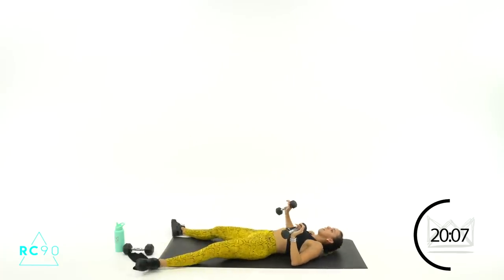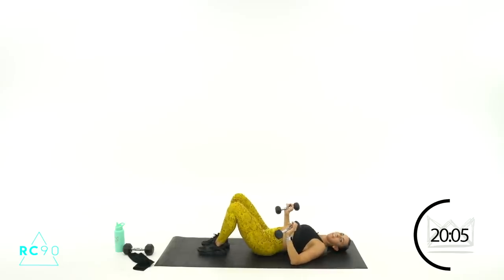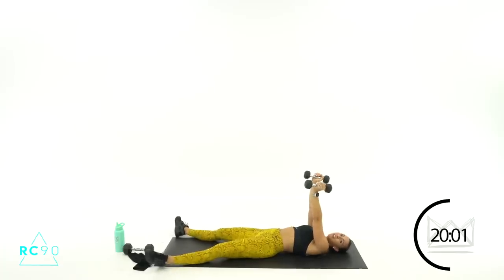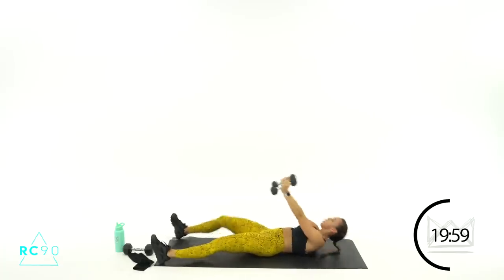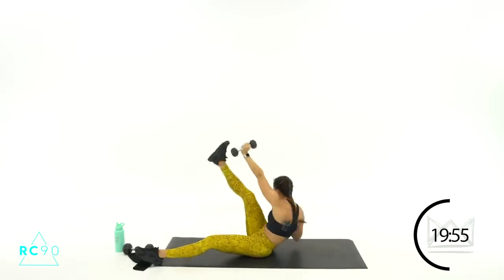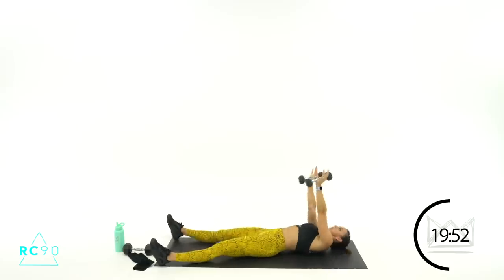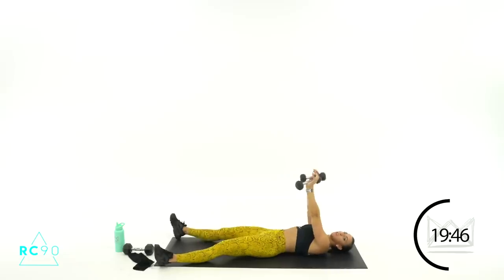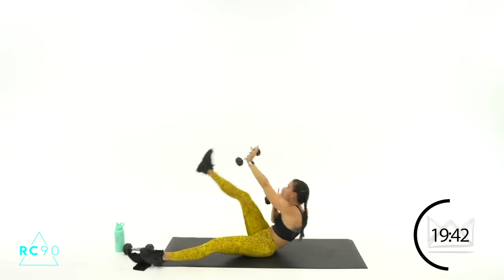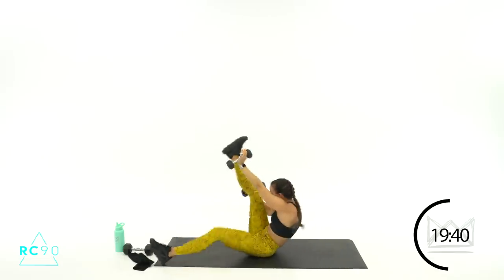Last round over here — left arm, right leg. You're doing fantastic. Arms up, three, two, one — let's crunch! Beautiful job, seven, six. One more, two, one.